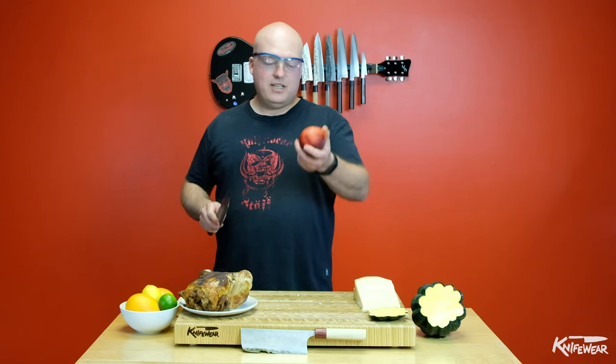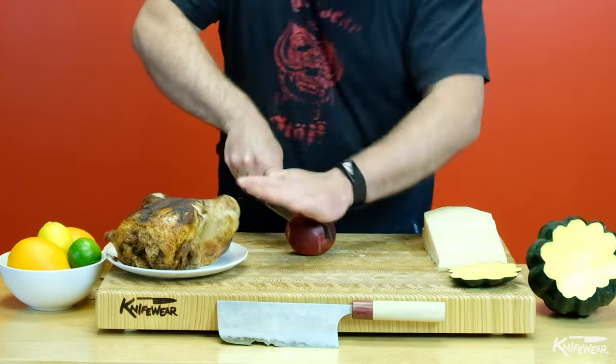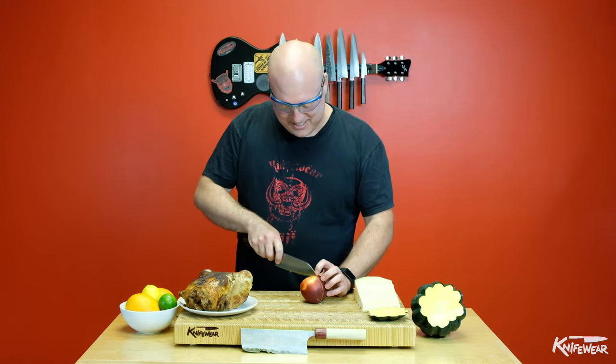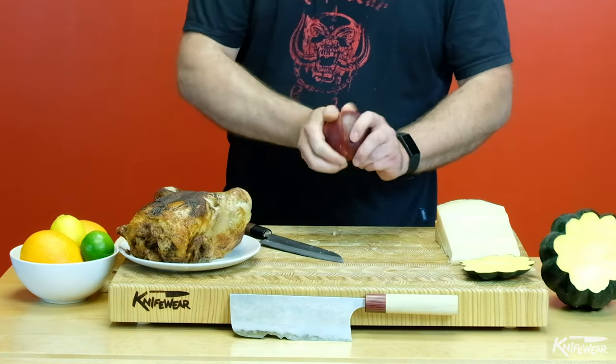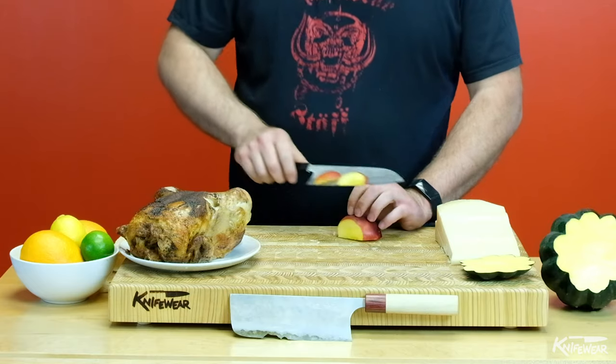You can always cut a peach, an olive, or a nectarine like this. The flesh is fine, but the pit is not. The motion you want is to cut around the outside, pull it apart, and then cut the soft flesh. Again, you're going to cut the stuff you would eat with your own teeth — you're not going to try and eat the pit.